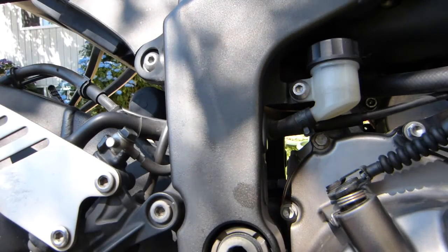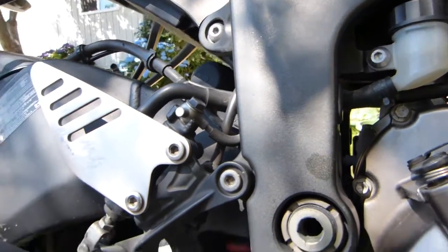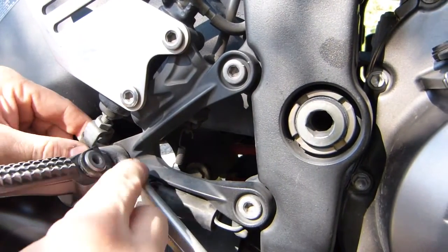Every time you do rear brake maintenance, either brake pads or flushing brake fluid from the system, it's a good idea to check and lubricate your foot pedal pivot point.